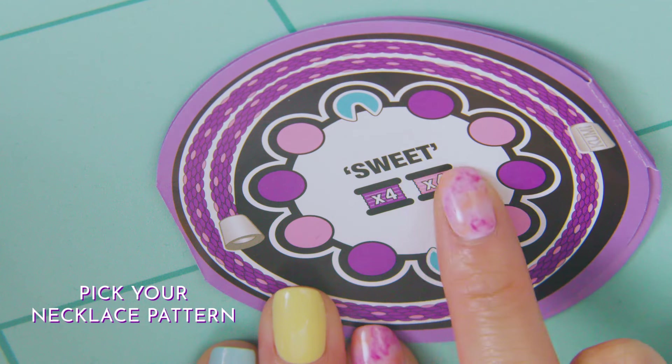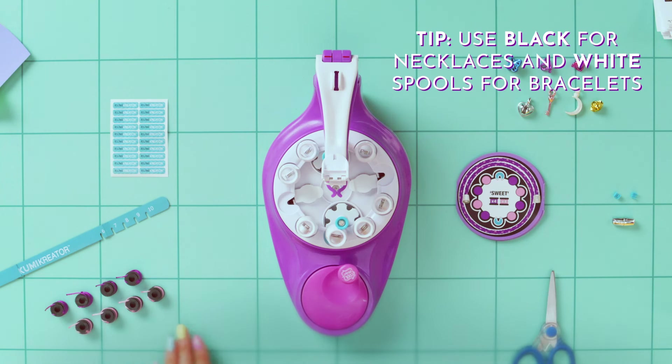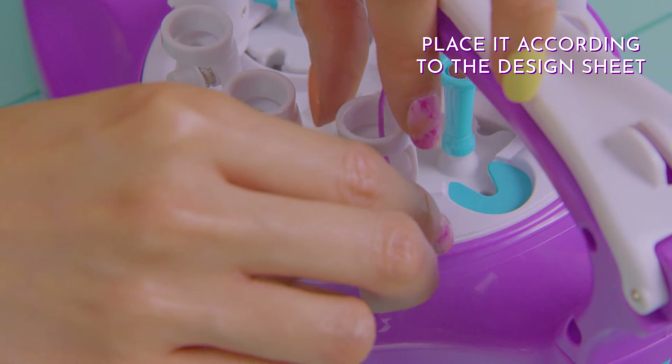Choose a necklace pattern from the design sheet. Get everything ready before you begin, and remember, use black spools for a necklace — white spools are for bracelets! With the string end facing out, insert the spool and remember to follow the design sheet pattern.